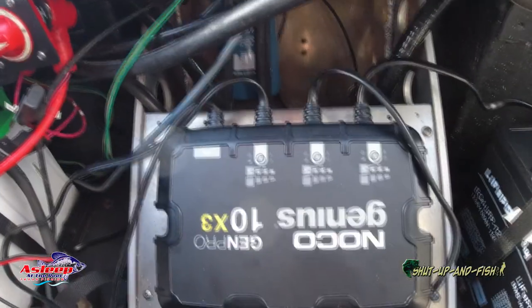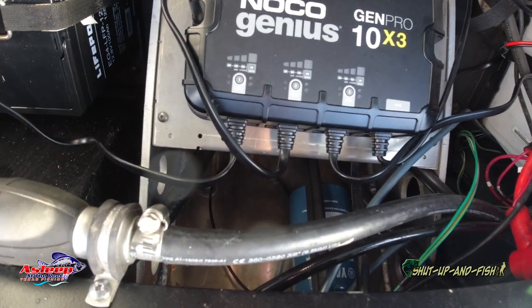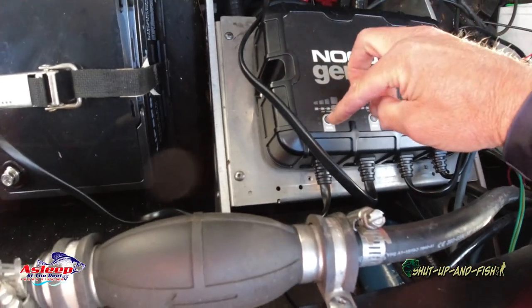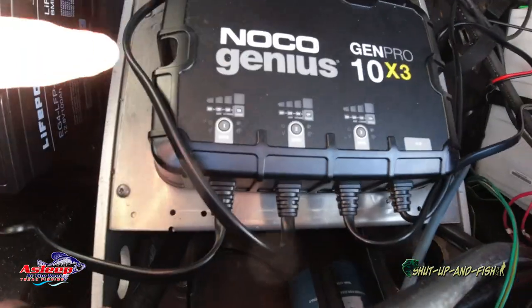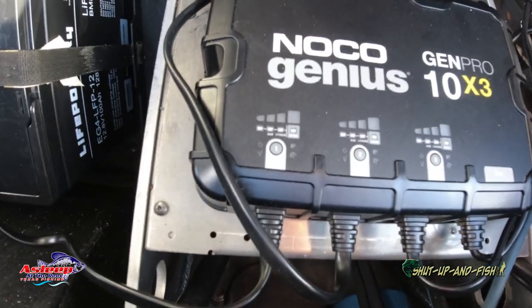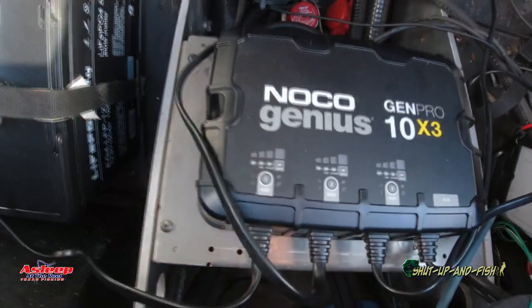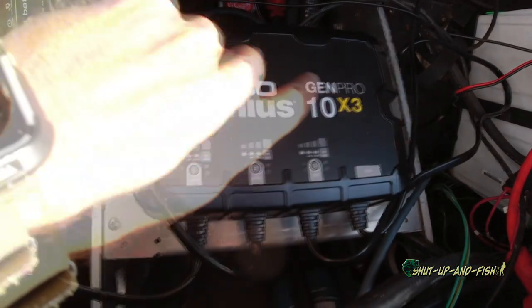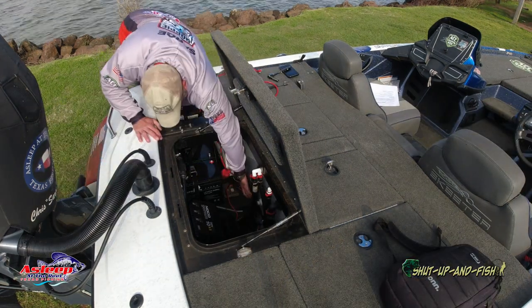Let me flip the camera around — this is the new charger. It's a 3-bank charger. You can see there's a lithium option in there. It should be that second option: 12-volt lithium. So I have to flip that over to the lithium setting so I can start charging lithium. I'll leave number one on lead-acid because that is my starting battery — I have not changed that one.